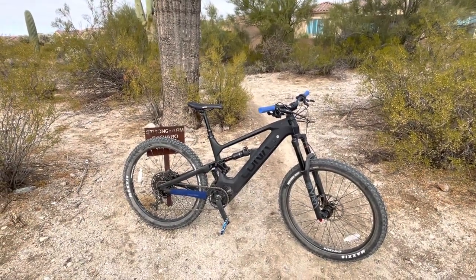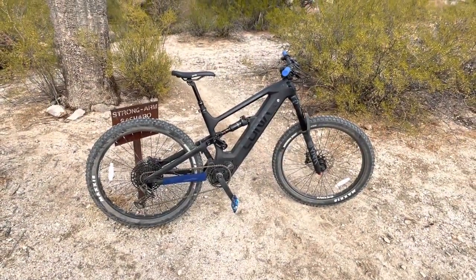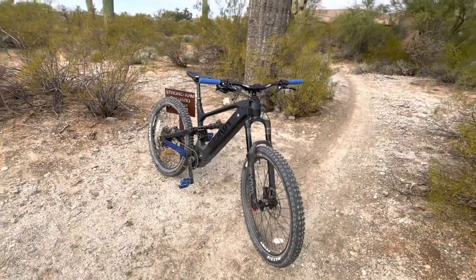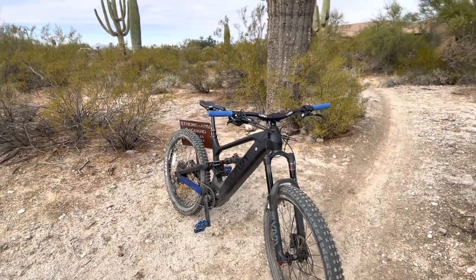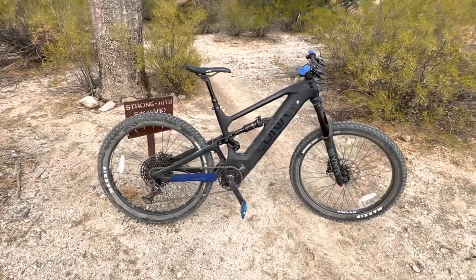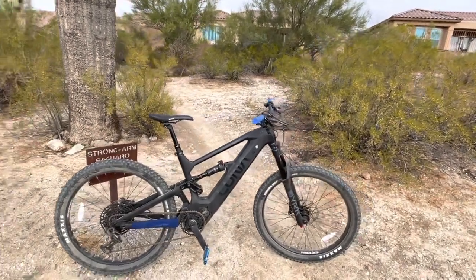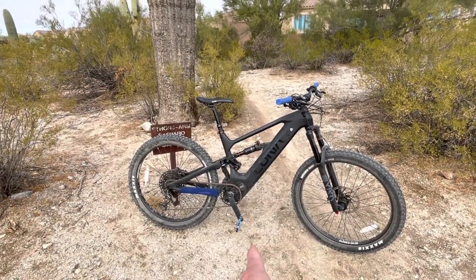Really, it's not lacking on power. Put it in pedal assist 5 and this thing is like a rocket ship. The torque sensing is incredible — my last bike was a cadence sensor. This feels like you just have robot legs, it just gets up and goes. A lot of guys on the X1 complained the M600 motor was kind of loud, but this one is quiet.